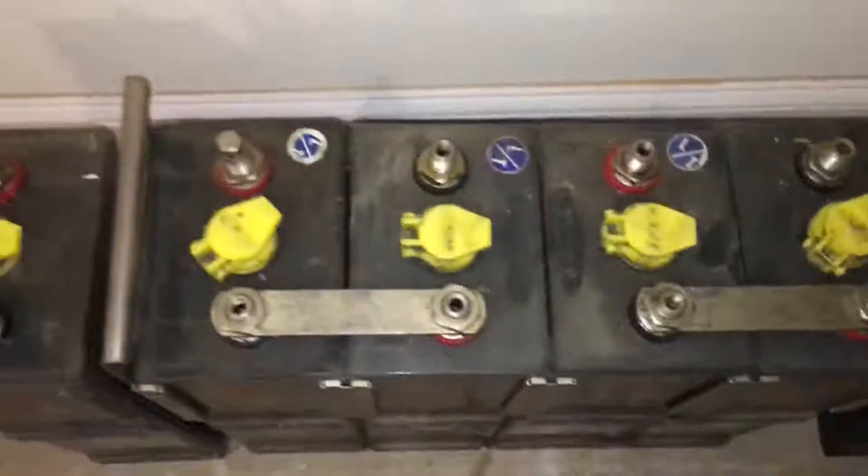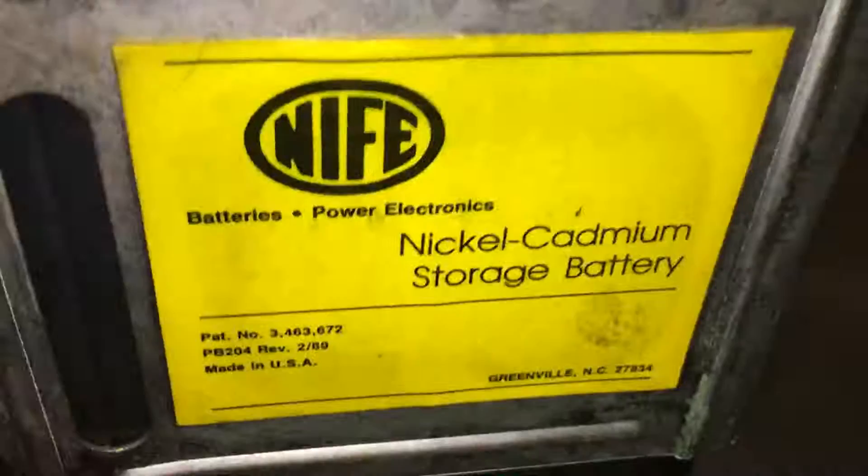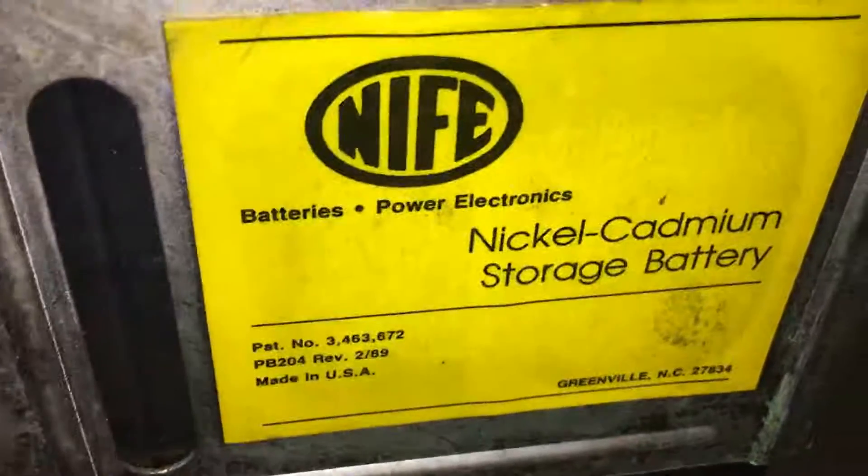Anyway, this is what they look like. There's no crazy writing on it. On the back you can see it says 'do not use acid in this battery.' On the side you can see where it came from — it says 'Nickel-Cadmium Storage Battery.'